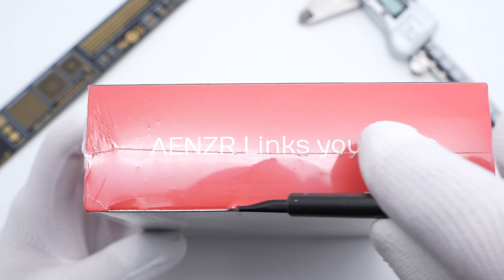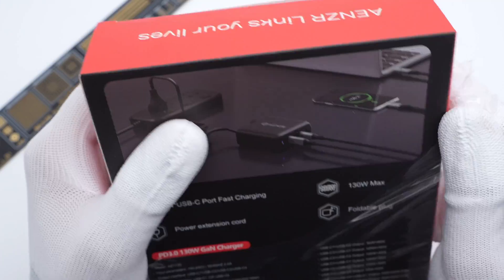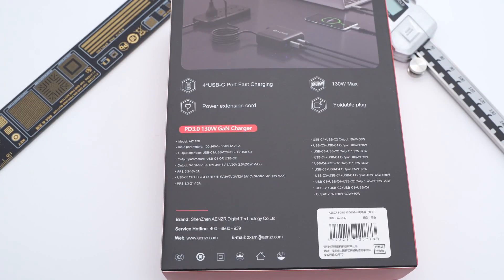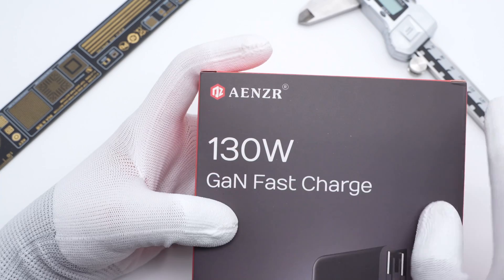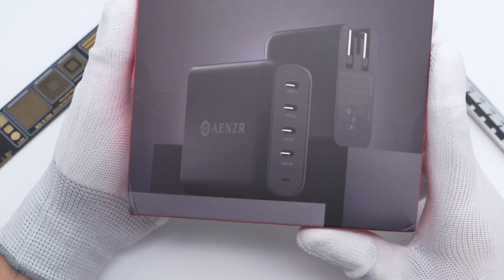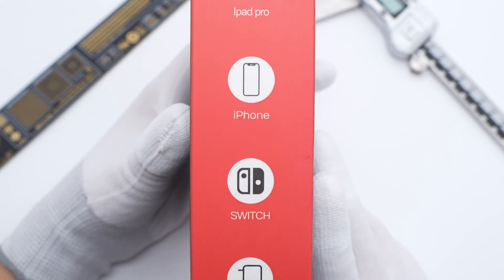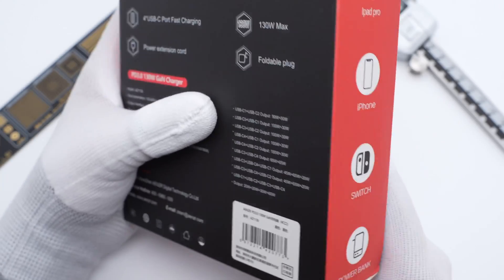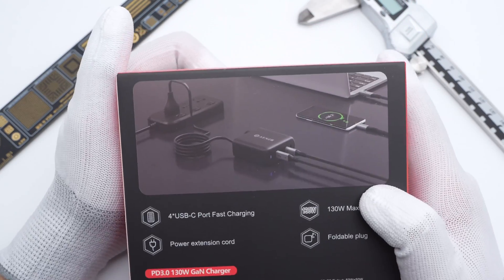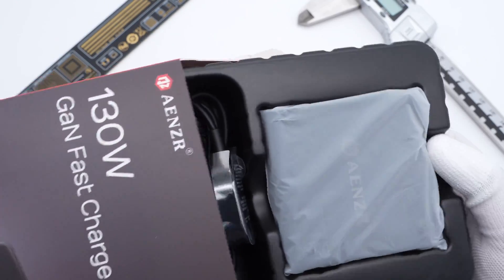Let's tear off the plastic film and introduce this charger to you. The front of the box is printed with Anzer and 130W GaN fast charge. Here is the charger. The compatible devices are printed on the side, and all the features and specs info are on the back.